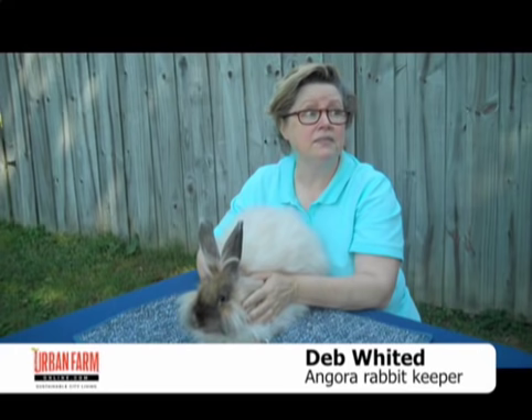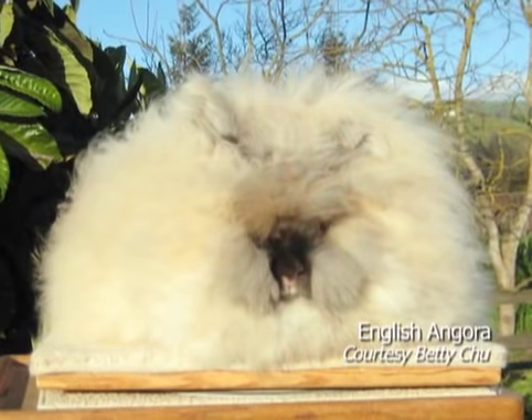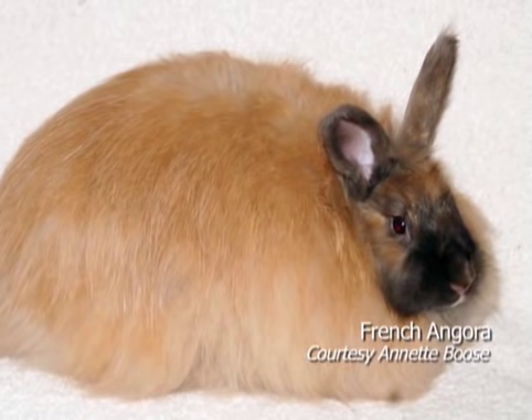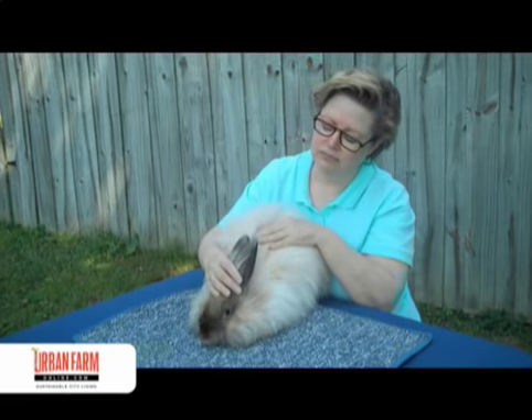These are French Angoras. There are four types of Angoras. The ones you might be most familiar with are the English. When they're in full coat, they're literally a pile of hair — you just see a big pile of wool. You can't see their face. The characteristic of the French is they have what they call clean faces. You can see their eyes; they have shorter fur on their faces, their ears, and their paws.